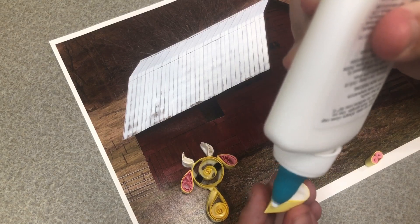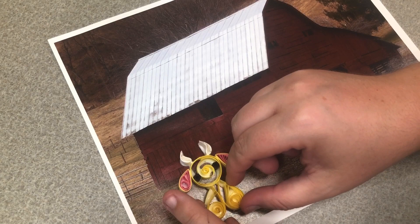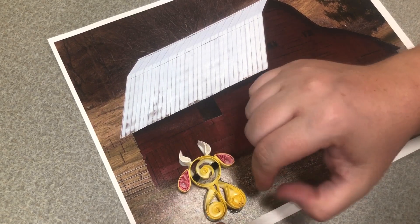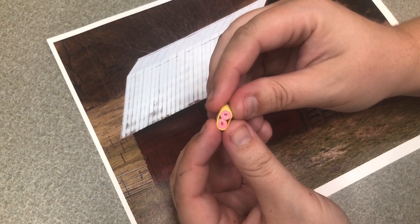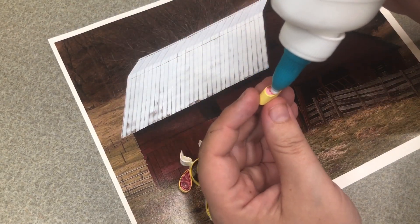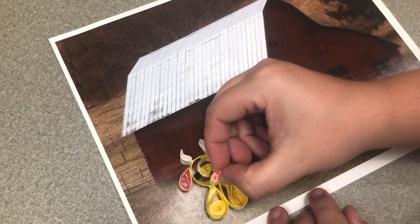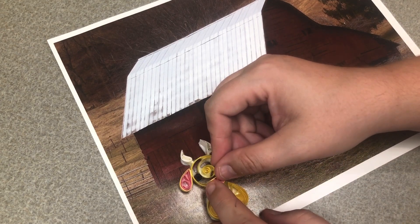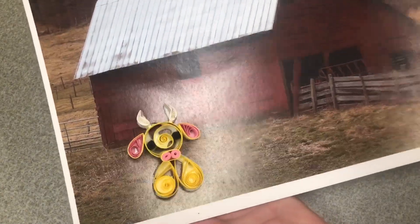Our big teardrops are going to be the cow's legs. We are making a fluffy highland cow, and that's why we have fluffy legs. Put glue all across the back of each teardrop and a little line at the top where it connects to the head, then add them to the front center below the head. The bottoms of the teardrops will be touching at the bottom, with the points close together at the top. Then take the cow's nose — our last piece — add glue to the bottom, and place it right at the point where the head, legs, and body intersect. And there is our cute, silly little fluffy highland cow!